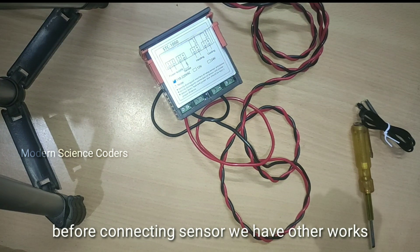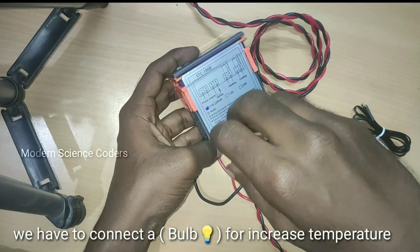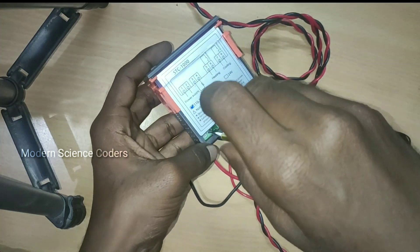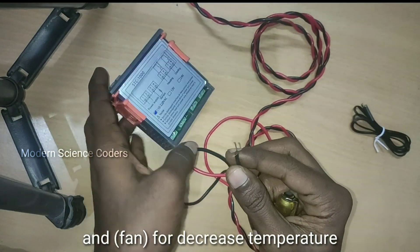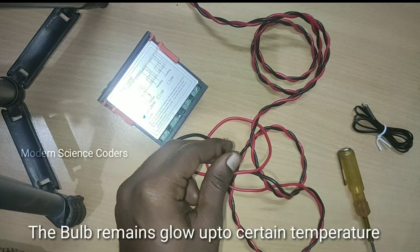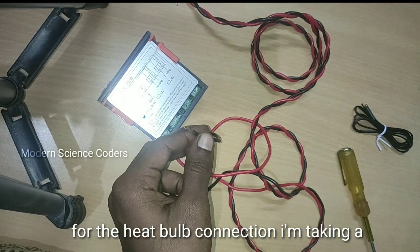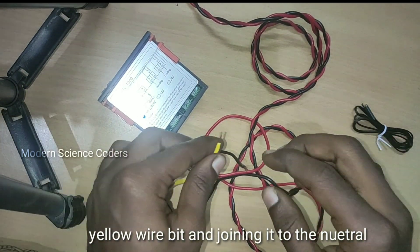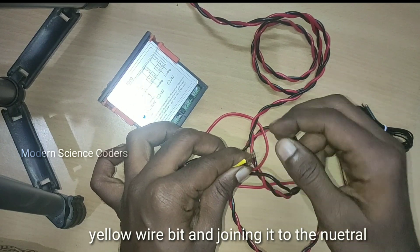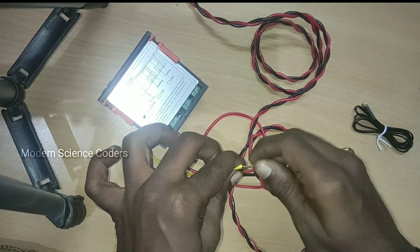When we set the sensor, we have a few connections. Next, we set the sensor. In this case, we have a black color wire and a yellow color wire. If you want to join the sensor connection, we can just join it. We have a connection with the second number pin.